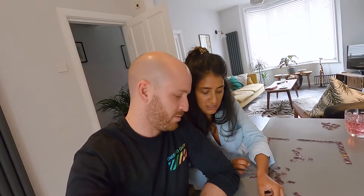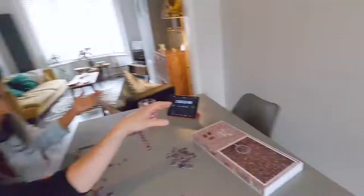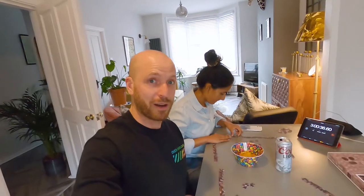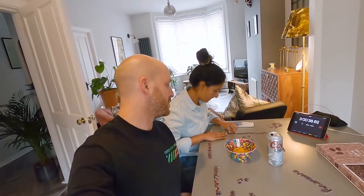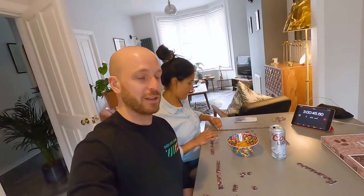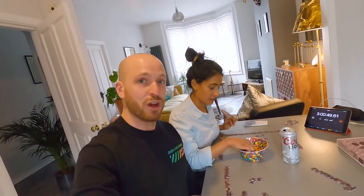There are sections that are blurry, so it's like, is that the right colour? The actual puzzle is blurred apart from this mug here. We just hit the three hour mark and we are pretty much at the same stage as we were at the two hour mark. I think we've made some mistakes somewhere, so we're trying to go over it and fix it. We've resorted to snacking and drinking to keep us going. Three hours done, still no border.